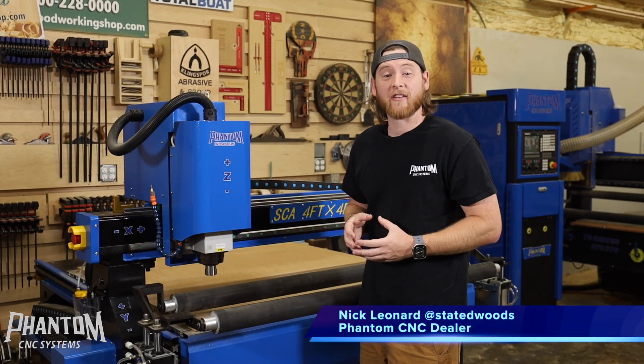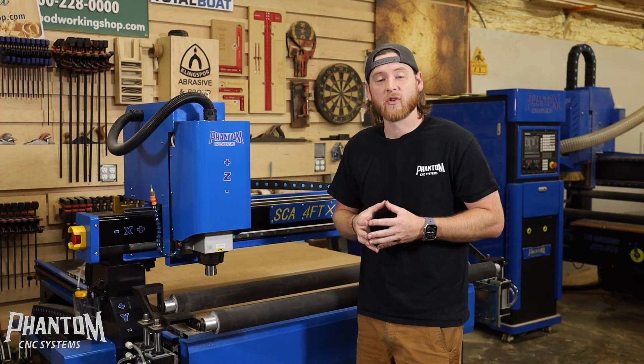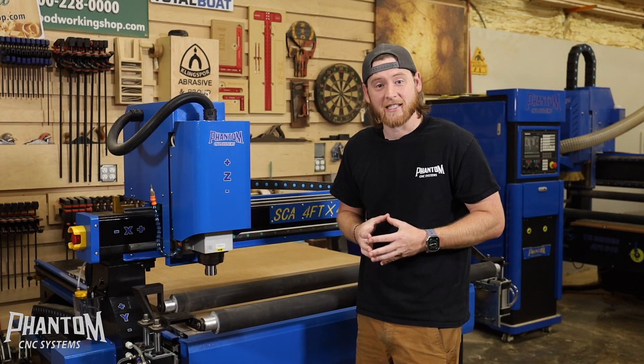Hey, my name is Nick from Stated Woods Co. and Phantom CNC Dealer. In this video I'm going to teach you all about the oilers — the automatic and manual oilers that show up on all of the Phantom CNC series machines.